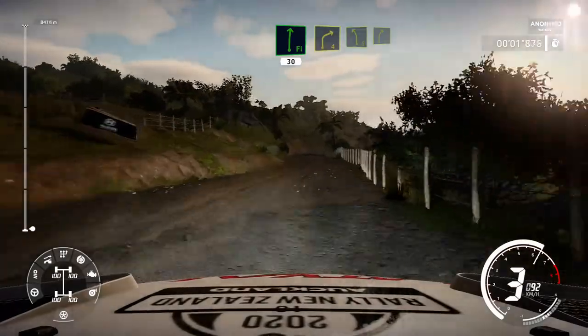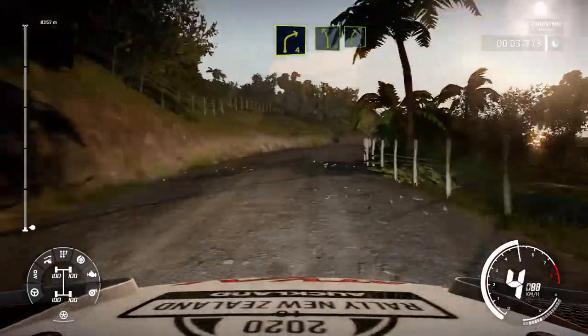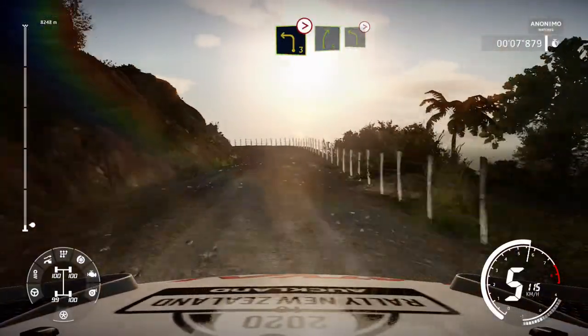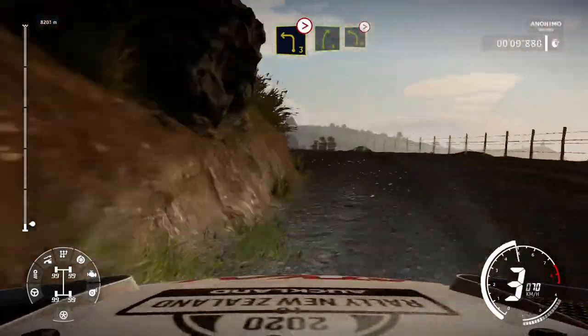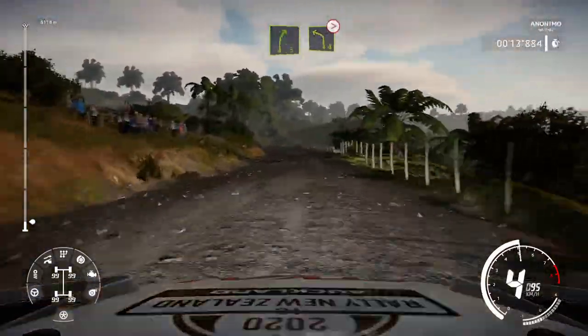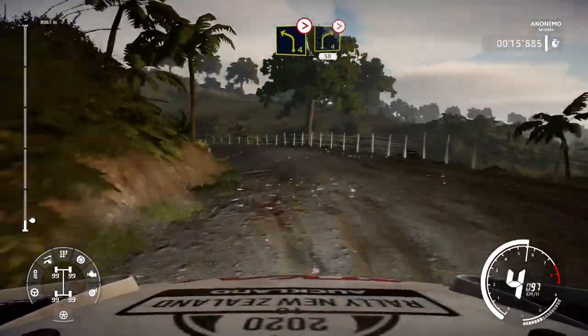Flat right 30, right 4 into left 5, into right 5, into left 3 medium, tightens into right 5, into left 4 tightens, into right 4 tightens, into right 4 tightens 3 medium.